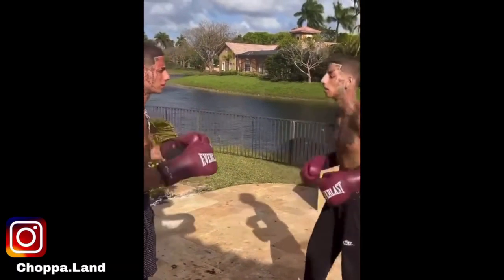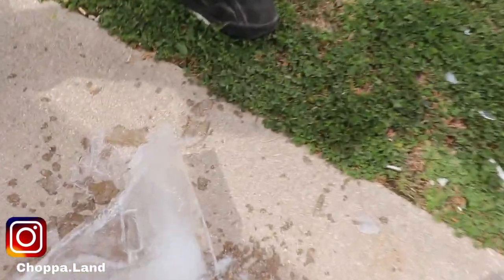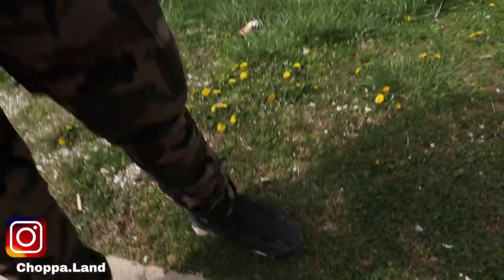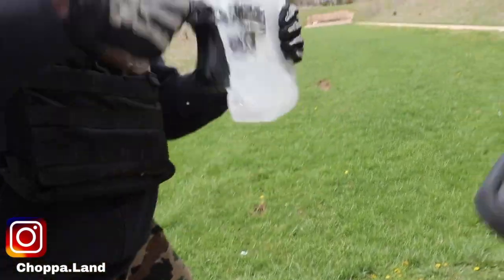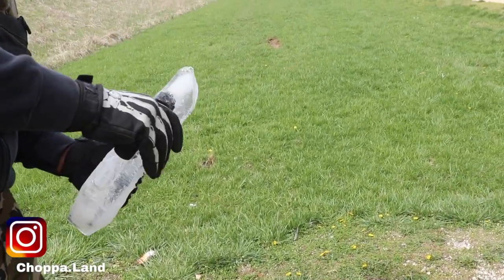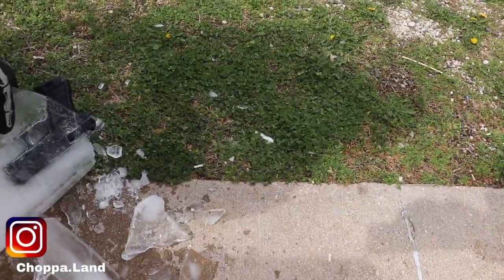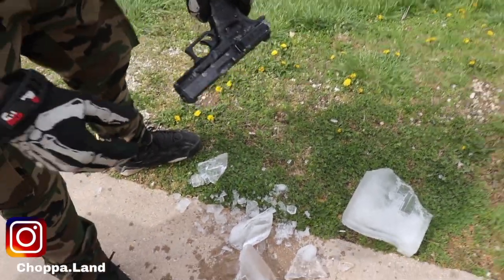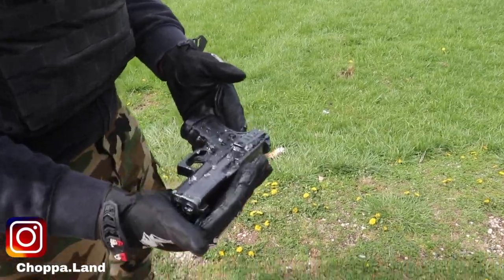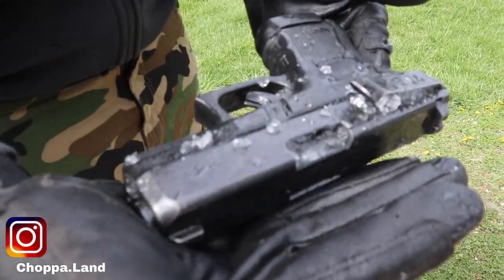No rapper can do this, man, I swear. That mud stuck in there. First of all, that's literally perfect. It's like an ice holster. That ain't gonna work — it's gonna come out. Move it slow. There we go.